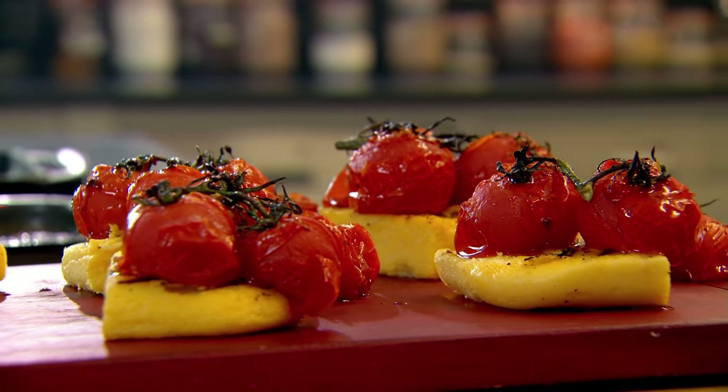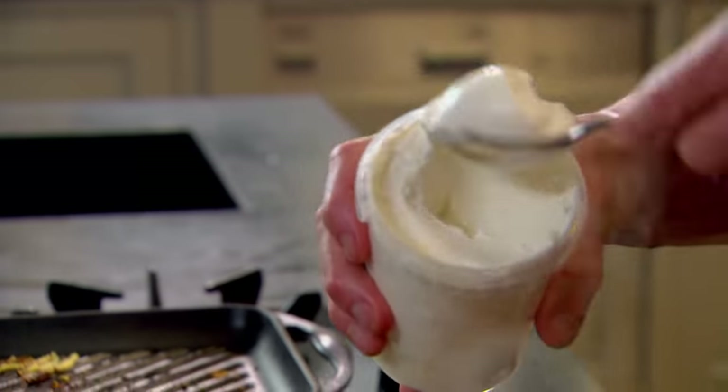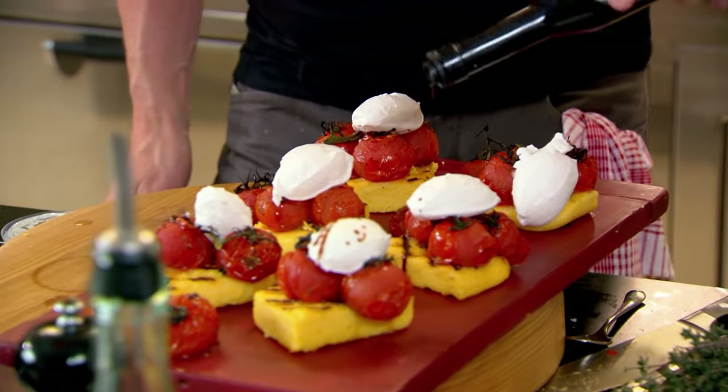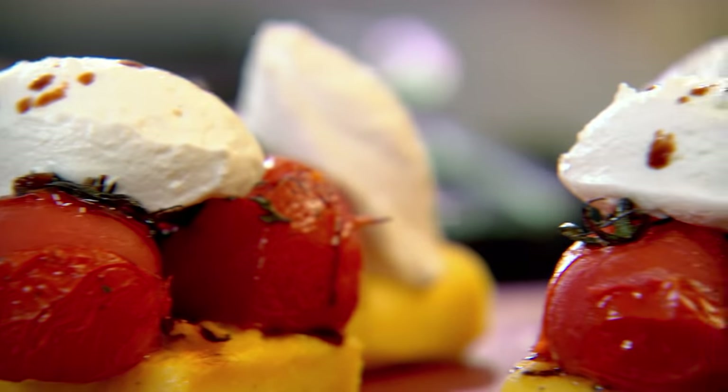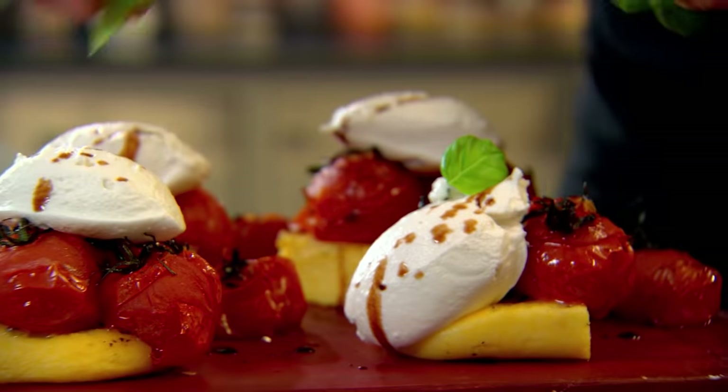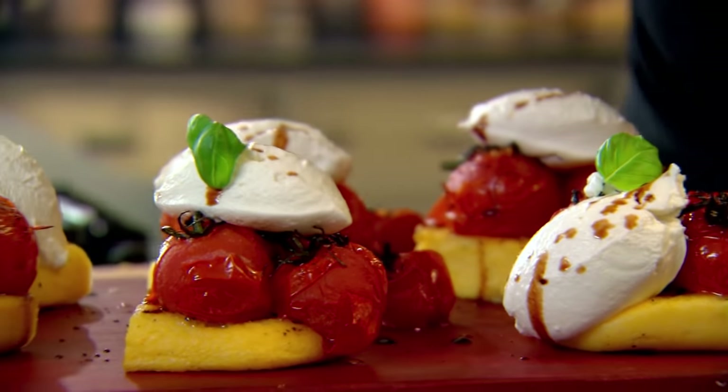The perfect addition is a goat's curd. Goat's curd gives it that nice salty, creamy taste. Goat's cheese, cream cheese, or crème fraîche will work just as well. Drizzle a little of that aged balsamic vinegar and then a little basil. I can't wait to dive in.